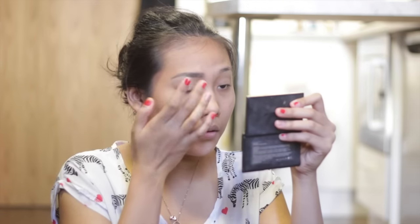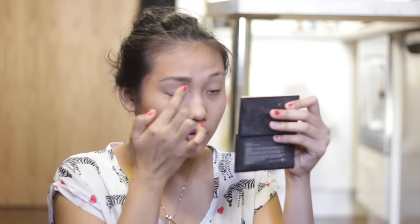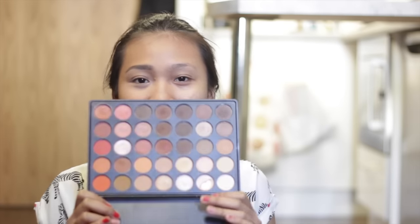Next I'm going to prime my eyelid with my Lorac Eye Primer, which I got free with the Lorac Pro Palette. I'm just going to blend it on my lid and a little bit down because I use eyeshadow all over the place. And I'm going to use my Morphe 350 Palette that I just got to do the eye makeup today.